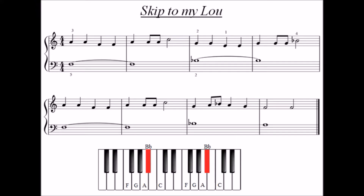You can see here the hand position for the next piece, Skip to my Lou, where the fingers which normally played B — that is the second finger in the left hand and the fourth finger in the right hand — will now rest on a black note just below B: B-flat. Be careful that when you play the B-flat in the right hand, your fifth finger does not get pulled off the C, because there is a bit of a stretch between B-flat and C.